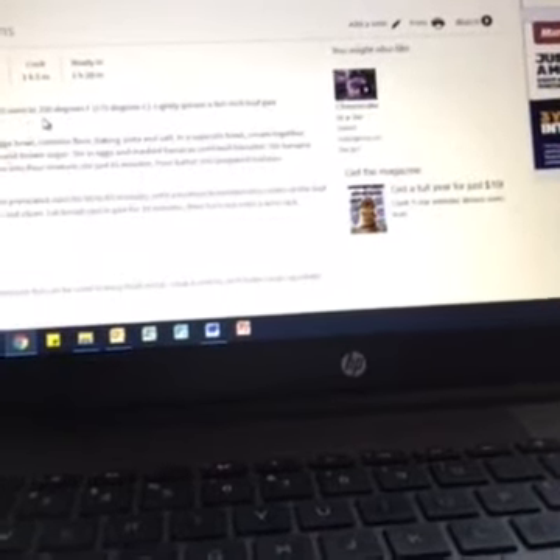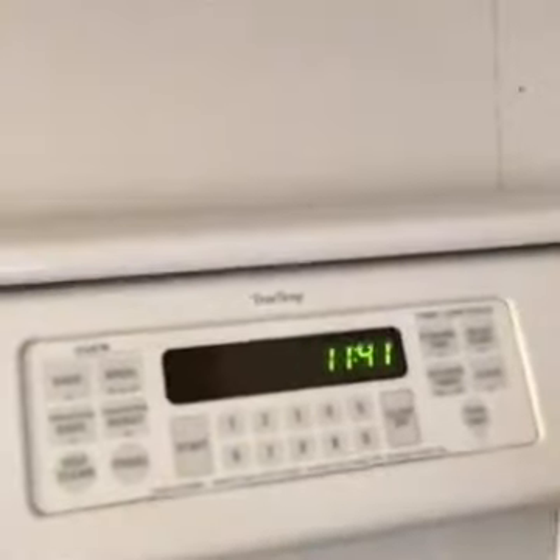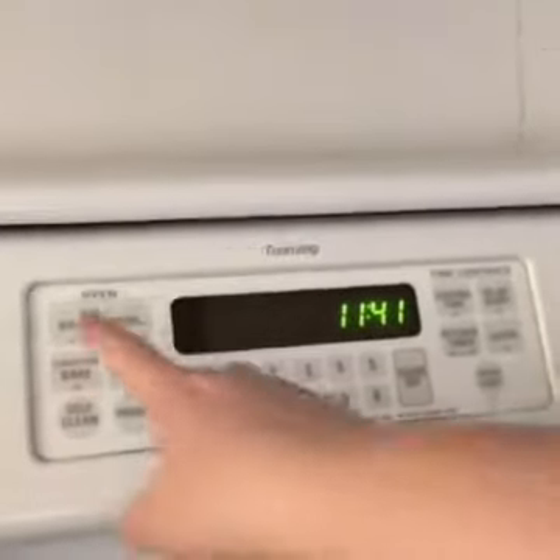First, preheat the oven to 350 degrees. I'm going to take you over to my oven. To get it started, I hit 'bake,' then '350,' then 'start' — now it's preheating. I need to move the oven rack up to about halfway so the bread cooks thoroughly — not too mushy in the middle from being too close to the bottom, and not burnt on top from being too close to the top. That rack position is important.